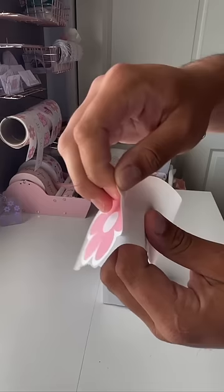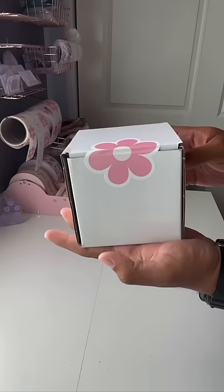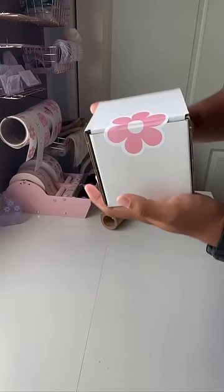Alright, moving along. We're gonna seal the box now — looks really nice. Oh, nice! Had to help him out here so we don't accidentally dox.